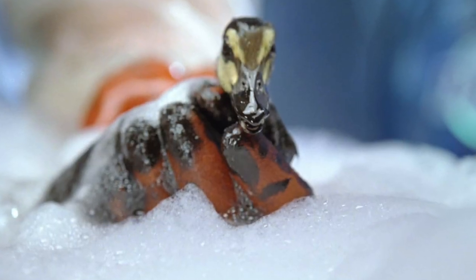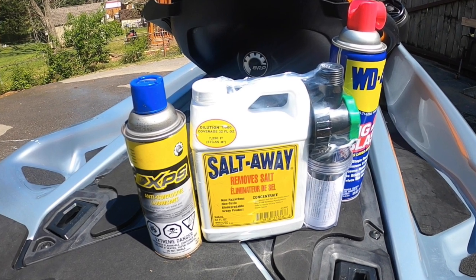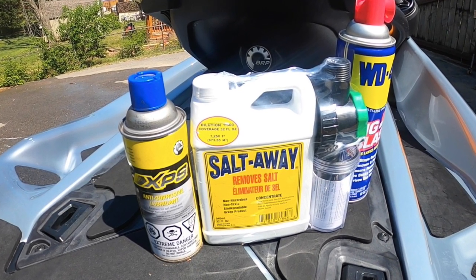Salt Away flush — even for freshwater use — wondering about keeping the engine clean of scum and residue. Some people use Dawn, like Palmolive dish soap — that's what they use to clean ducks in oil spills. But Salt Away is a detergent specifically formulated for this purpose.